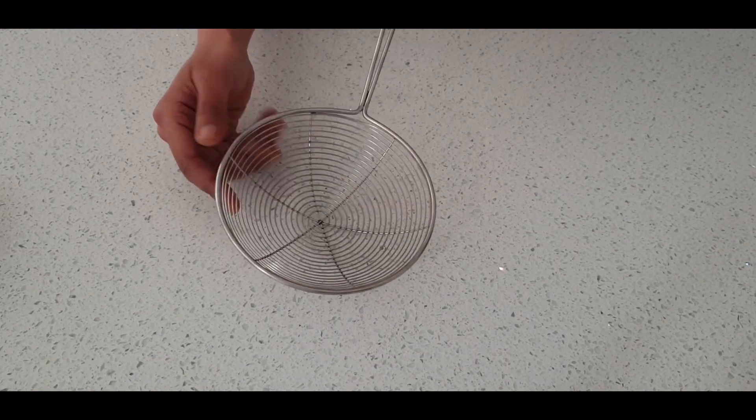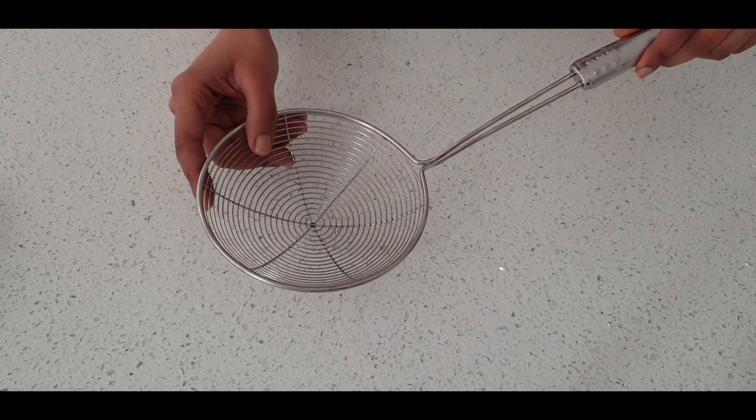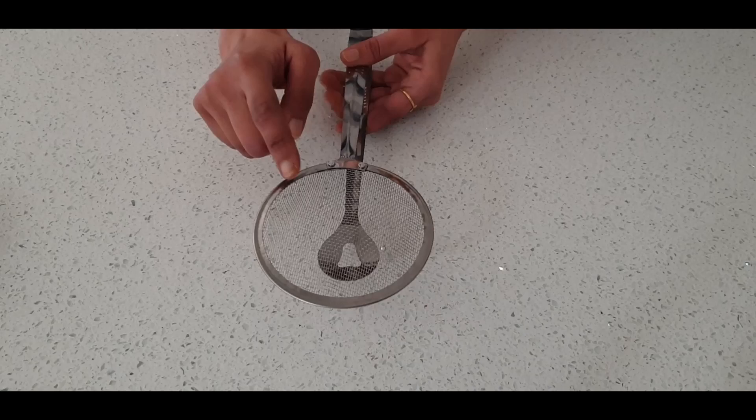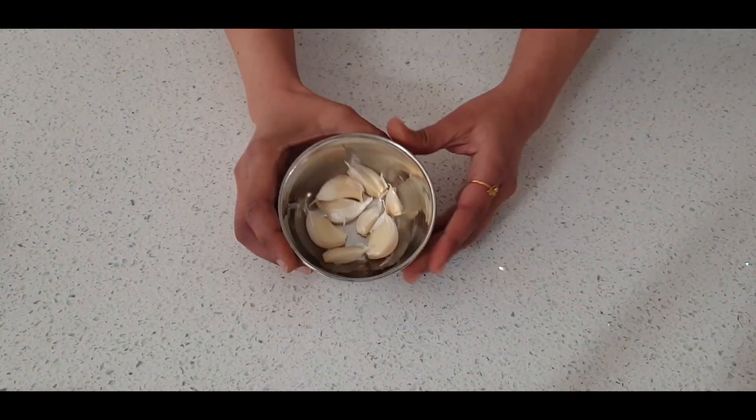A big ladle with huge spacing is not feasible as most of the ingredients are very small in size and will not hold on to the ladle. So it's very important to have a ladle with very close spacing to drain the excess oil and still hold the ingredients.